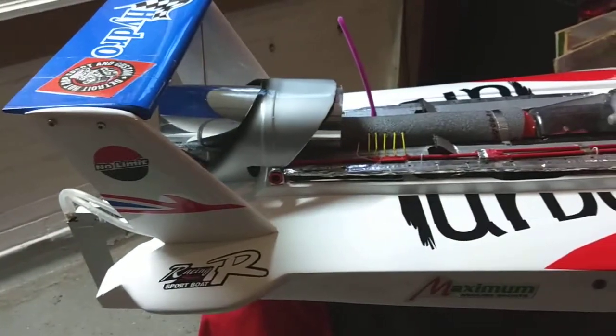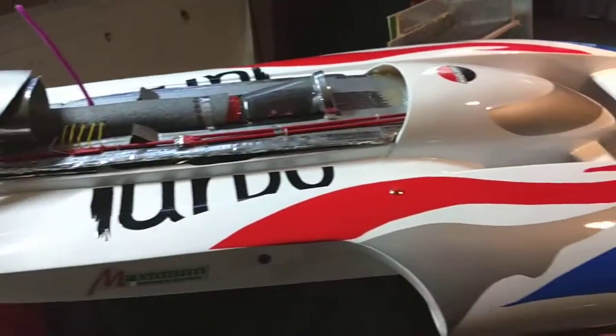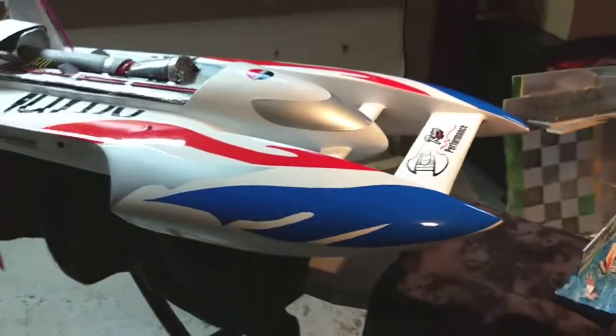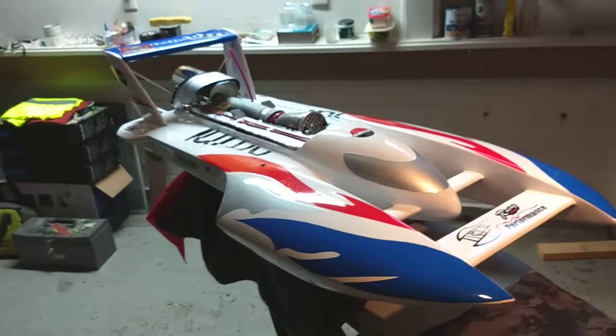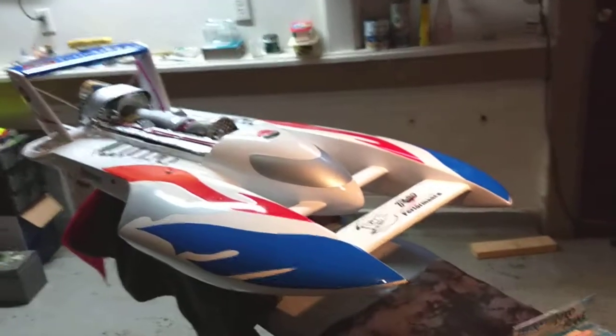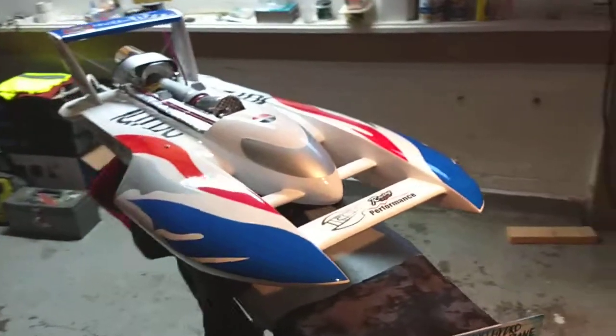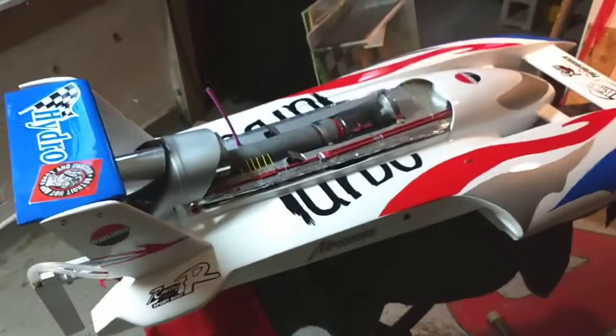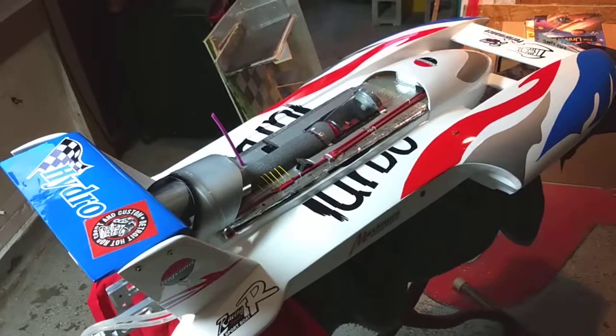It's about a 60 mile an hour boat right now on 6S. I can't keep the front down — I gotta put a lot of weight in it. Right now she's running good, it's bulletproof, and I'm real happy with the build. Custom RC Builder, from Detroit, Michigan, running at Belle Isle. We're out of here.